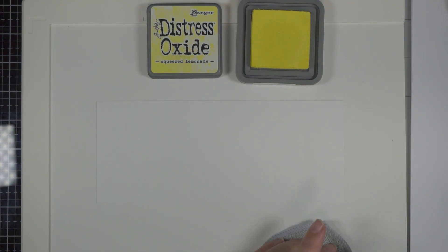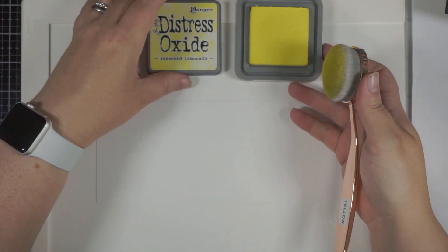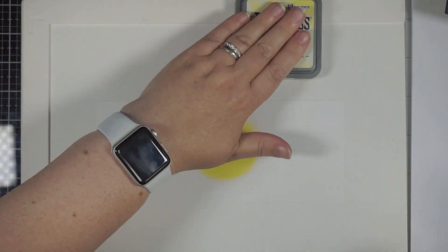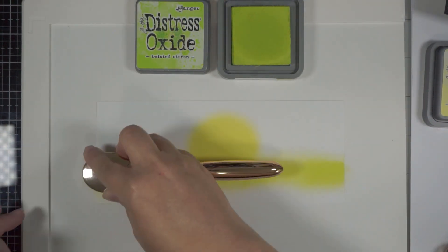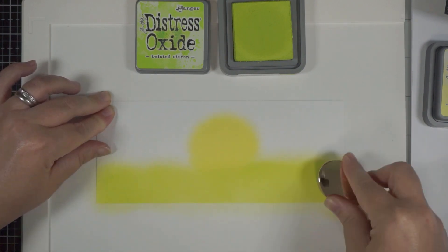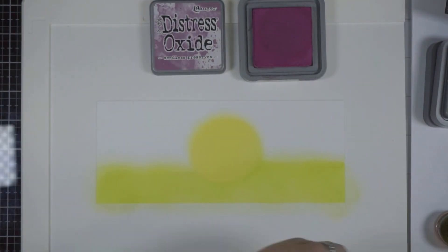I'm grabbing some little blending brushes — these are actually makeup brushes. To start with, I'm taking the Squeezed Lemonade and I'm going to create my Moon roughly in the middle — doesn't have to be perfect. Then I will take the Twisted Citron and attempt to create some ground. I didn't actually need to add this colour because of the die, but it still looks very cool in the end.